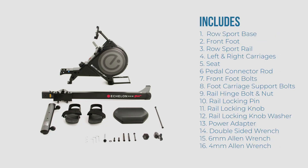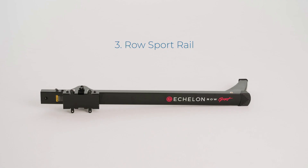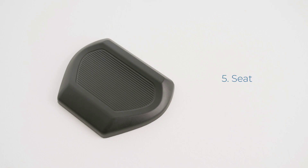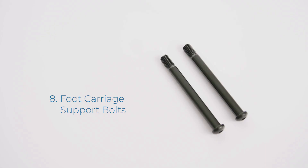Your Echelon Row Sport includes the following parts: 1. Row Sport Base, 2. Front Foot, 3. Row Sport Rail, 4. Left and Right Foot Carriages, 5. Seat, 6. Petal Connector Rod, 7. Front Foot Bolts, 8. Foot Carriage Support Bolts.